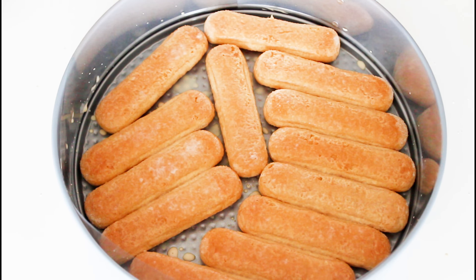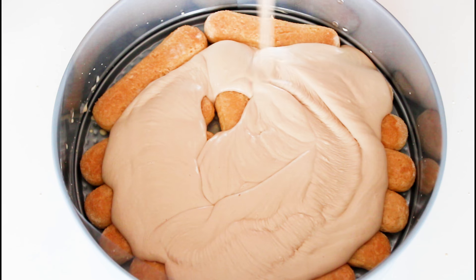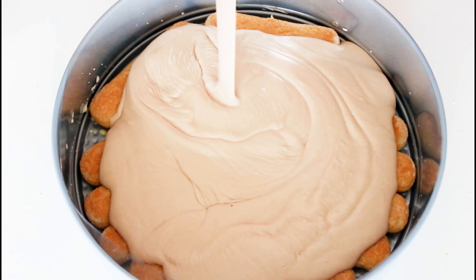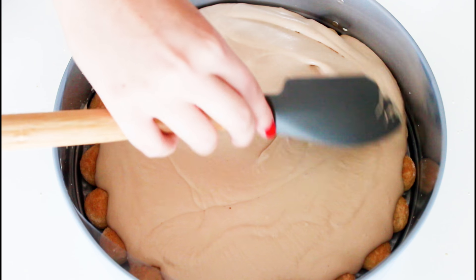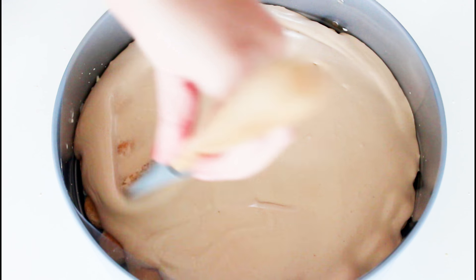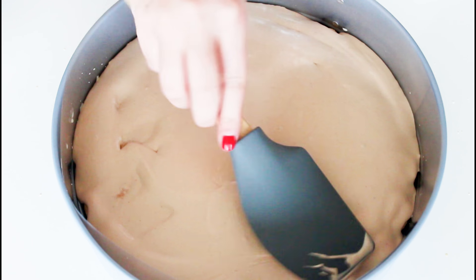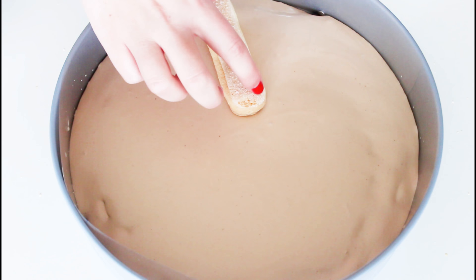I also have some kind of cake clasp on the edges, so the ice cream cake is a lot easier to get out. I just pour half of my ice cream mix all over my ladyfingers, spread it out, and place some more ladyfingers on top. Then brush them with some more of my Bailey's and heavy cream mix.